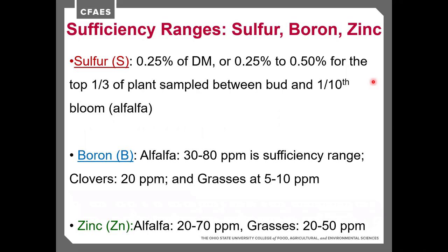Sufficiency ranges on a dry matter basis: sulfur should be about 0.25% in the entire plant or 0.25 to 0.5% in the upper third when sampled between bud and one-tenth bloom. For boron, the sufficiency range for alfalfa is 30 to 80 parts per million — at 100 parts per million it can become toxic. Clover sufficiency is about 20 parts per million; grasses are 5 to 10 parts per million. For zinc, alfalfa is 20 to 70 parts per million and grasses are 20 to 50 parts per million on a tissue test.